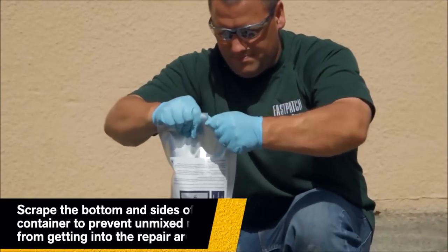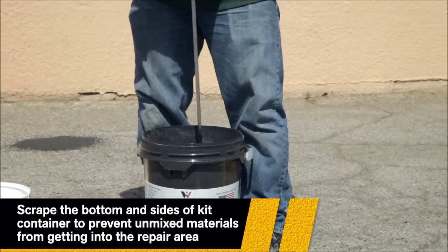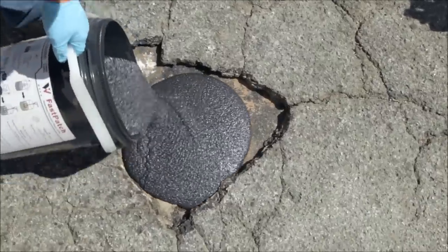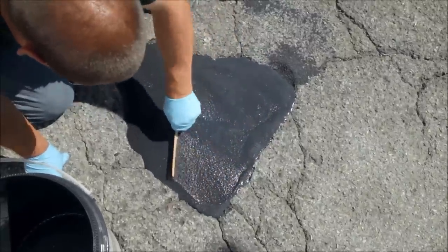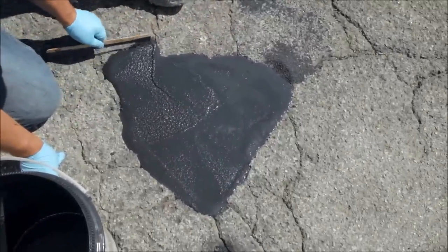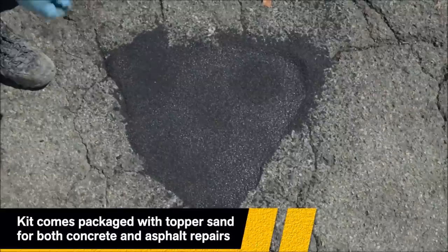Now open Part B. Pour into the center of the container and mix for an additional minute. Immediately pour and spread the mixture over the repair area and up to the surrounding elevation. Using a trowel or screed board, work the material toward the edges and level it with the surrounding elevation. Finally, evenly sprinkle topping sand over the surface until it is completely covered.